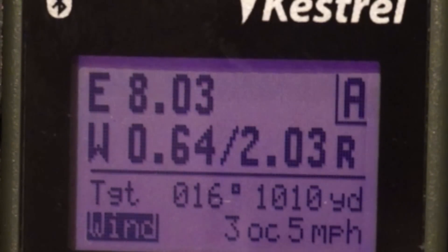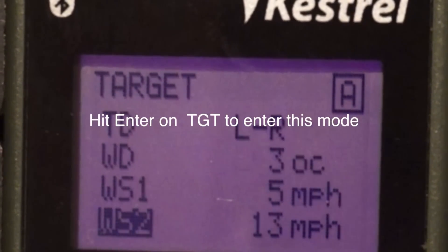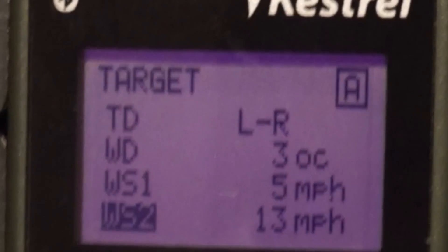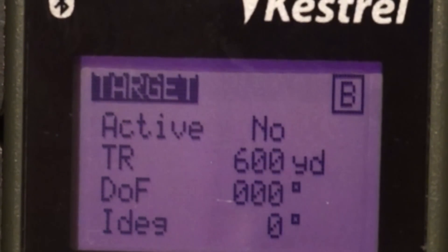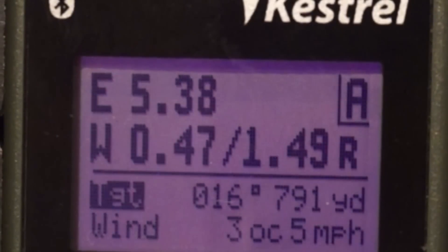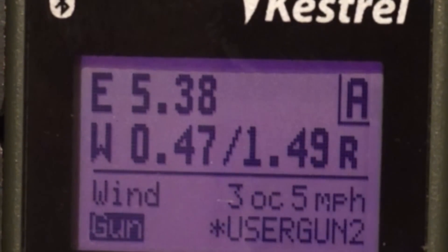You can also set up a range card for different targets. TS is for target speed and TD is for target direction. Then you'll see wind direction and WS1 and WS2 again. Scroll back up and you'll have a whole other set of values for target B. Make sure that you make it active if you want to change to it during a course of fire. When I come back to the main screen in AB, you can see that I'm on the active target, which is A.